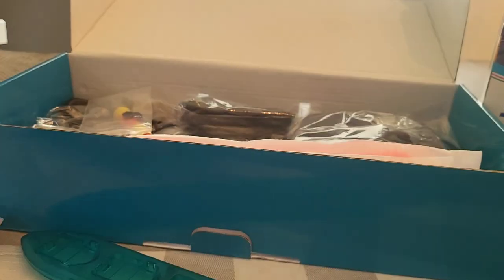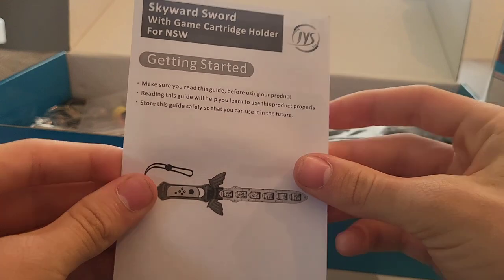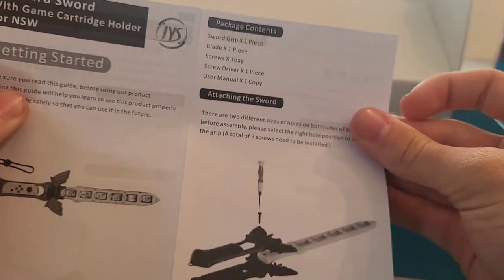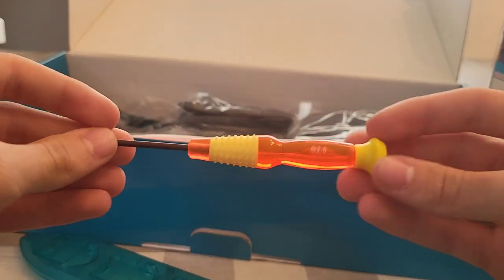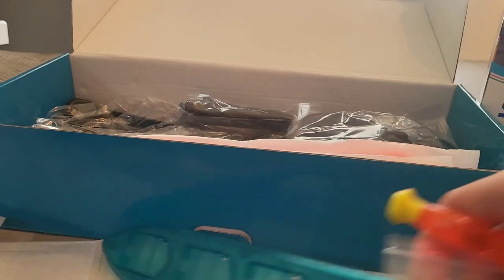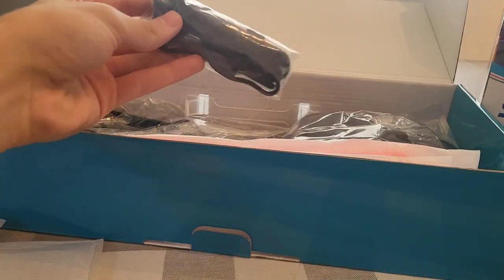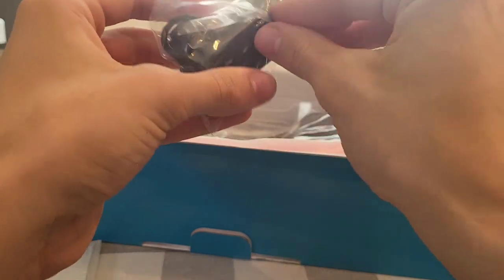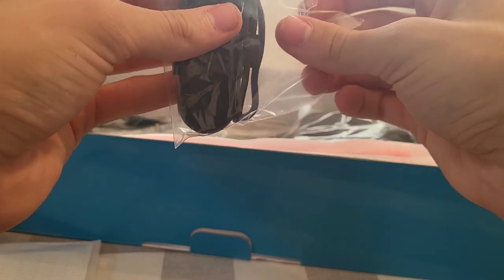I'll put that back in the case for now. Let's see what else we get. I like that it comes in nice wrapping to keep everything protected. Here we have what I think is the base for the sword. We're going to have to assemble this — there are instructions included. The company appears to be JYS or IYS. We also get some more Joy-Con straps. If you have more Joy-Cons and want to play with friends, or you've lost a few straps and need extras, this kit will be perfect for you.